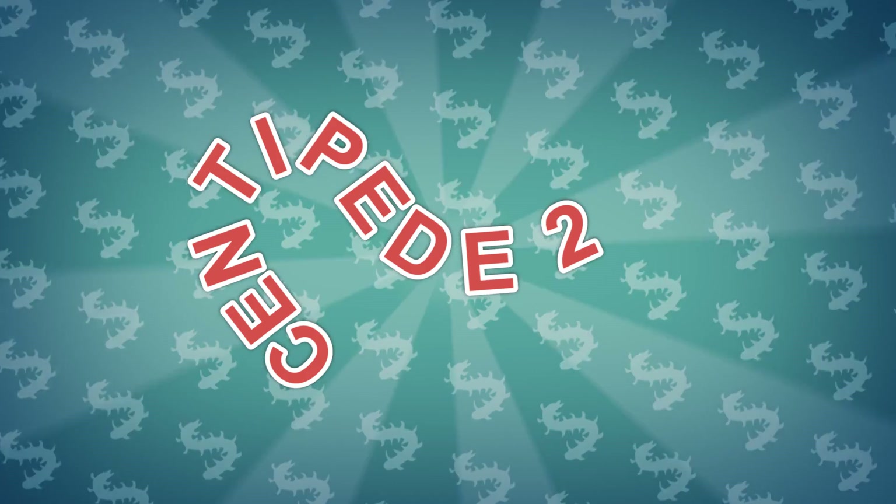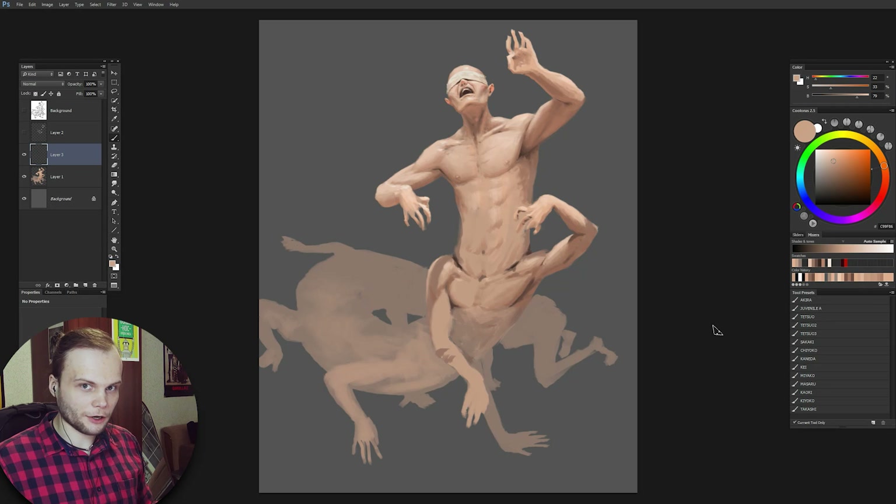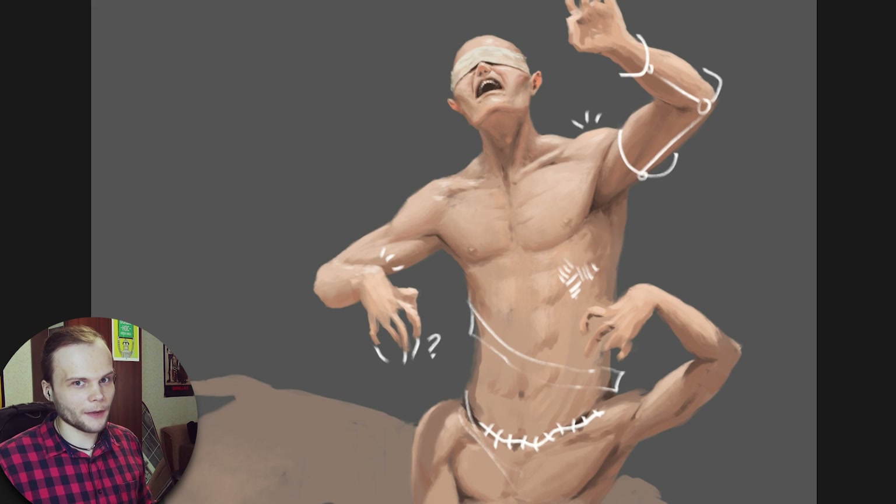Hi friends, my name is Borrodante, his name is Forehead, welcome back to The Centipede! So here's the progress, and here are your comments!